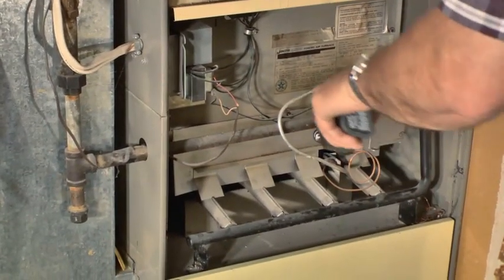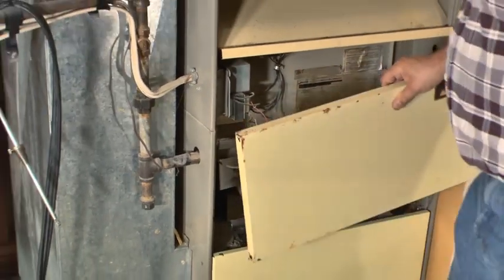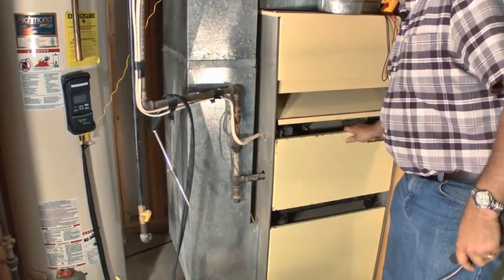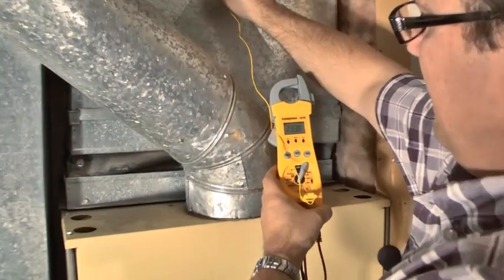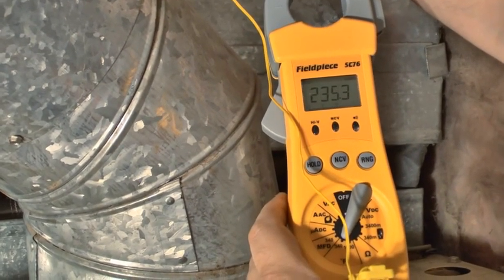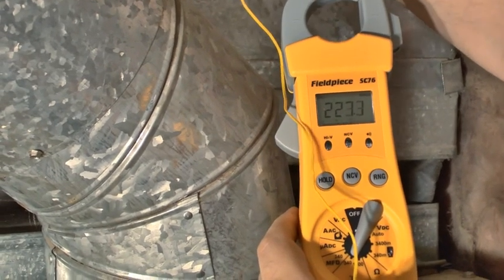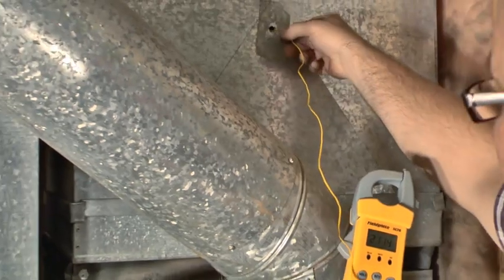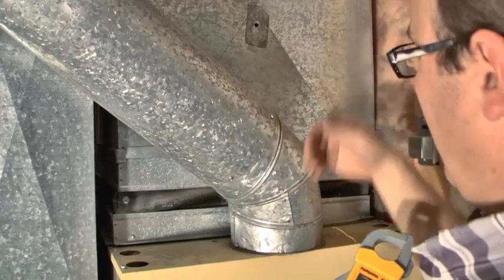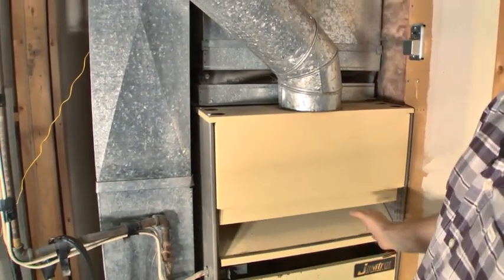Looks like we're pretty good. I'll even check inside the furnace a little bit — sometimes you can have a cracked gas valve. Looks like we're good there. Okay, we're at our five-minute mark. Looks like we have about 235 degrees — we'll call it 230 degrees as our air temperature. That's a really high heat rise.